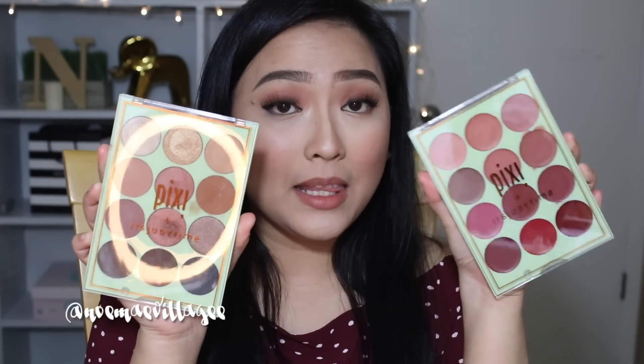This is the It's Eye Time and It's Lip Time palette. If you're new, I'm going to show you swatches and give you my honest opinion on the palettes. I also did this eye makeup so you can see how the eyeshadows blend on the actual eye, and I did a first impression on the lips as well. Before we go on, don't forget to subscribe, follow me on social media, and like the video if it was informative. Leave me a comment below — I love reading them. Stay until the end of the video to see a surprise!